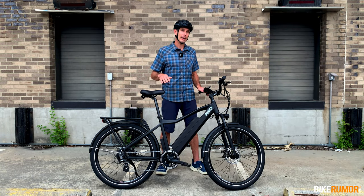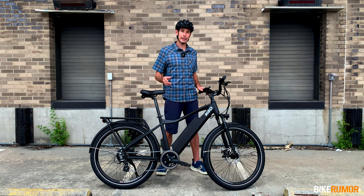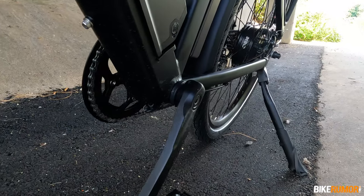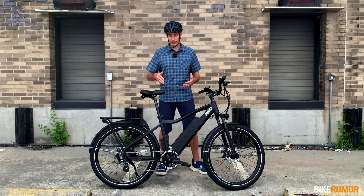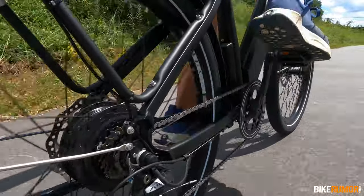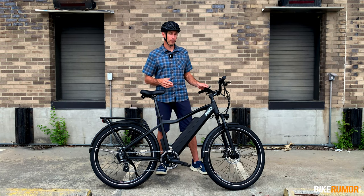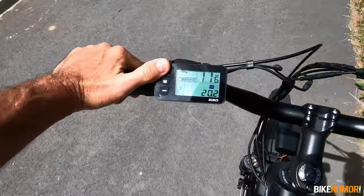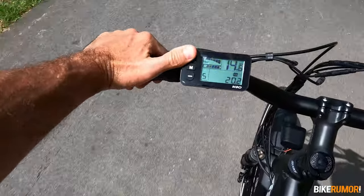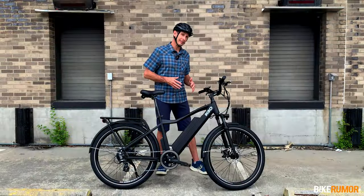So it's a lot of power, and that kind of brings me to the next point: that power comes on really abruptly. That's because it's using a cadence sensor as opposed to a torque sensor, and that's a big difference from more refined systems like Shimano and Bosch, where the system uses the amount of effort you're putting in to gauge how much assist to give you. With this one, once you start pedaling, it senses pedaling motion — cadence — and it's just full power. So the way you control the amount of assist is with the little thumb pad up here. It goes from levels one through five.